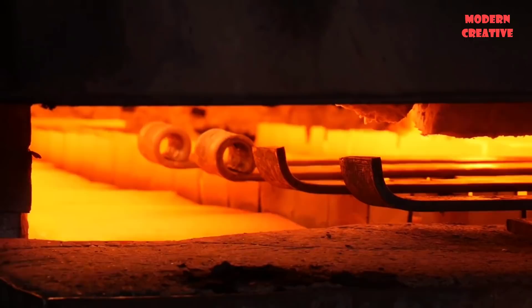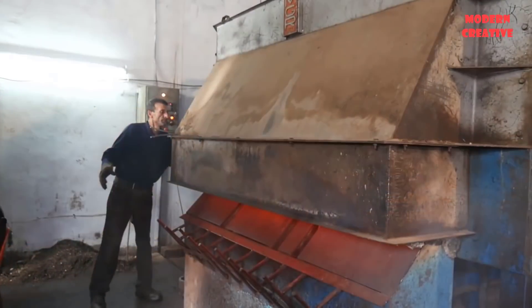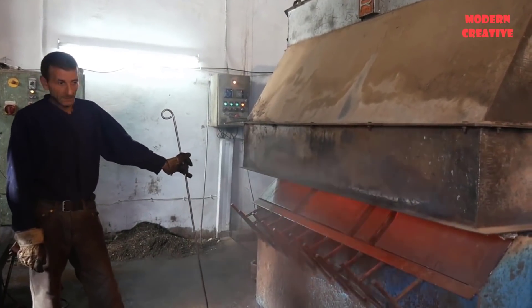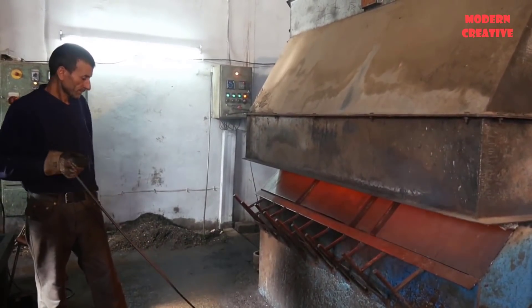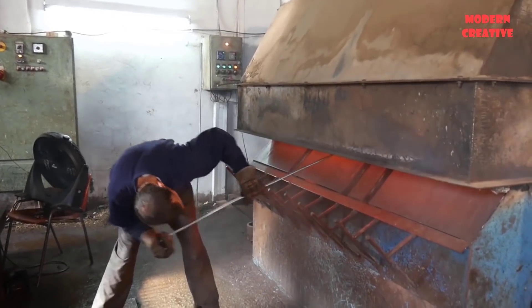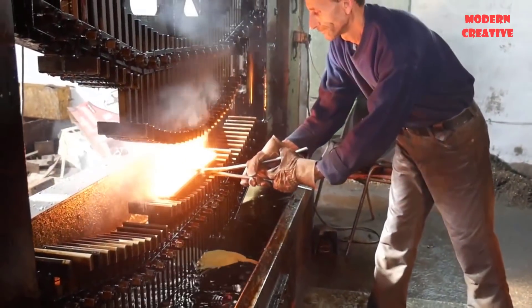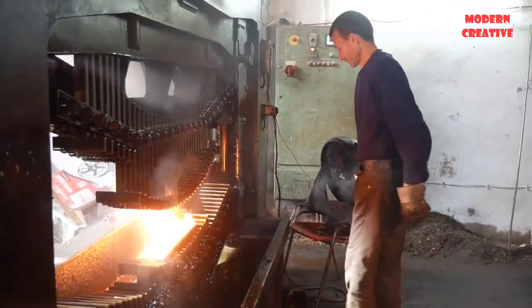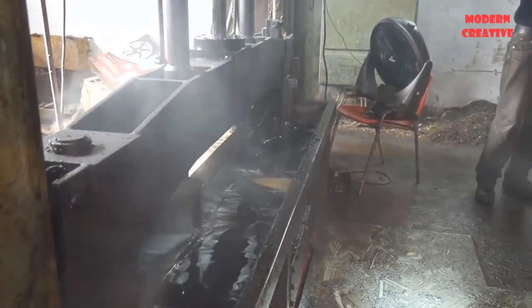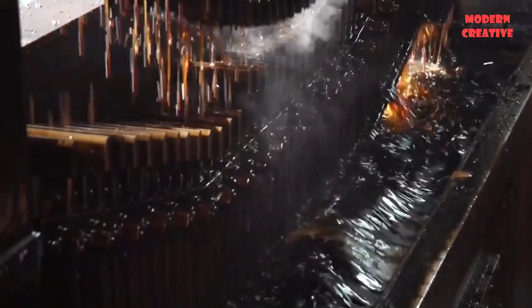To increase the hardness and bearing capacity of the leaves, they will be put into a kiln at high temperature — usually the temperature maintained is between 850°C and 950°C. Once heated, the leaves are immediately transferred to the quenching stage using oil. The fire point of the quenching oil is around 200°C, and it is ensured that the temperature of the oil does not exceed 80°C.